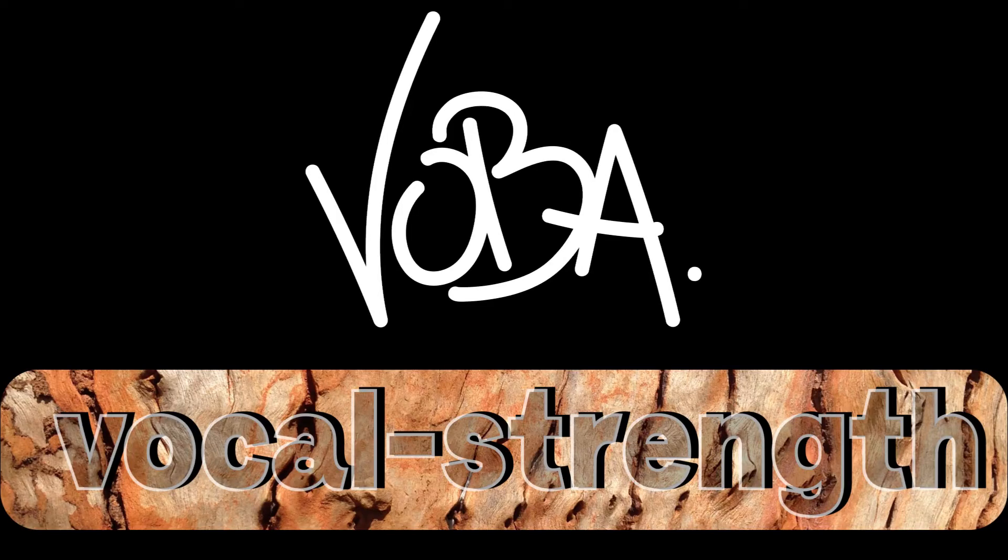Hi folks, I'm Woba. I'm a vocal trainer and a singer, and this is my channel about anatomical vocal training. Today is the last sequel of my series, How to Stretch the Swallowing Muscle,